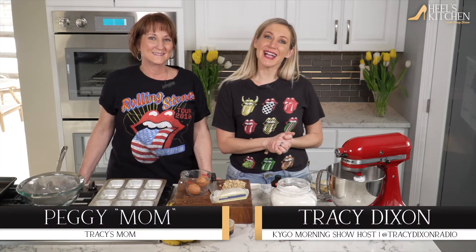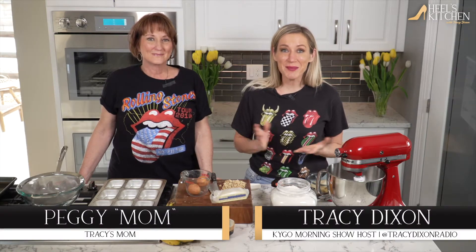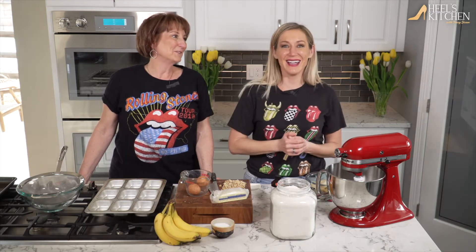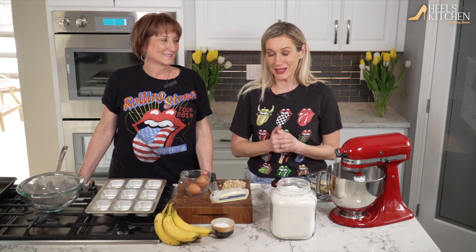Hey you guys, welcome to a Mother's Day edition of Heels Kitchen. So that means I am baking with my mom. Hi, this is my mom Peggy. I'll call you mom. Good to be with you. We thought it would be fun, first of all, to wear our awesome Rolling Stones t-shirts that we got together at a concert last year, because I mean that kind of wails.